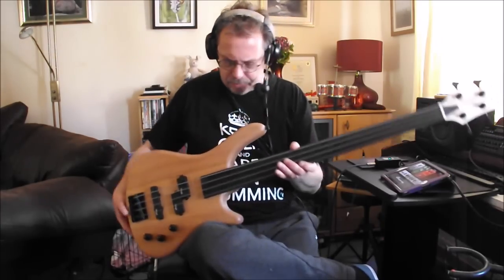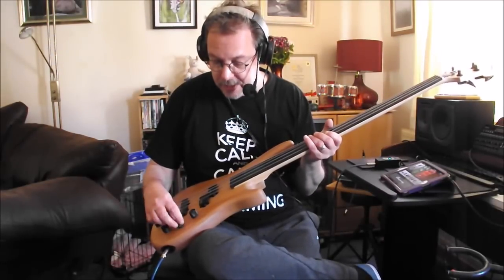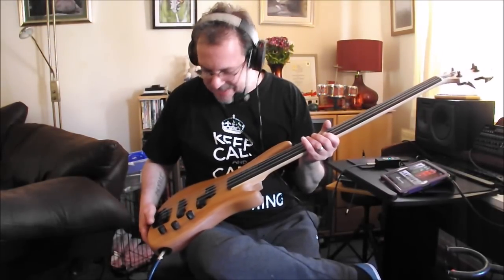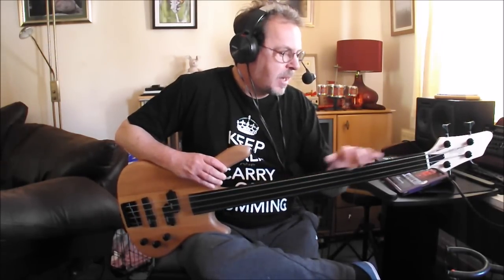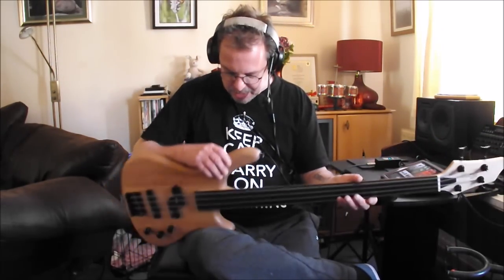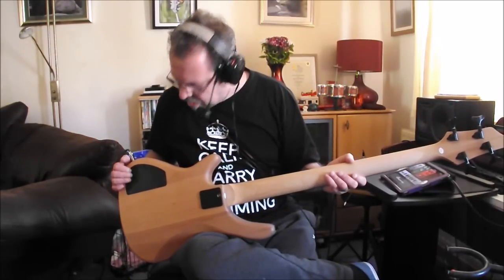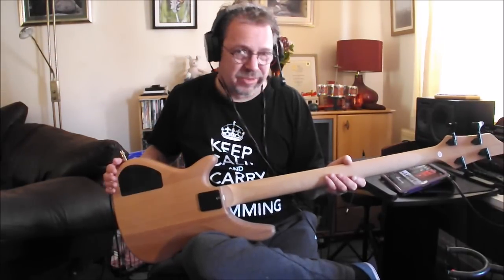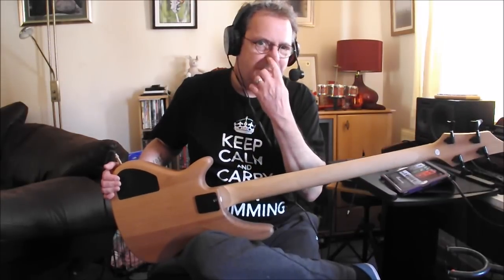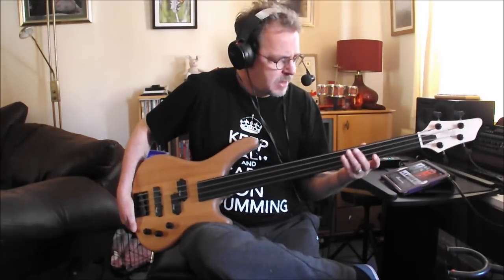I wouldn't want to use it for a whole gig. It's very light, very comfortable. The pots are nice and positive — they have a really nice, positive feel. Some people said that it felt like it was going to fall to bits when they picked it up, but I didn't get that at all; it feels really nice to me. Some people said it was quite noisy. I haven't opened it yet, but you can stop any noise by shielding the inside.